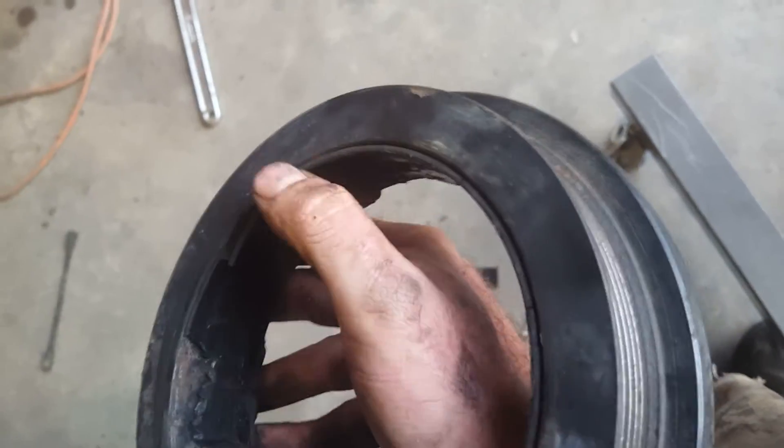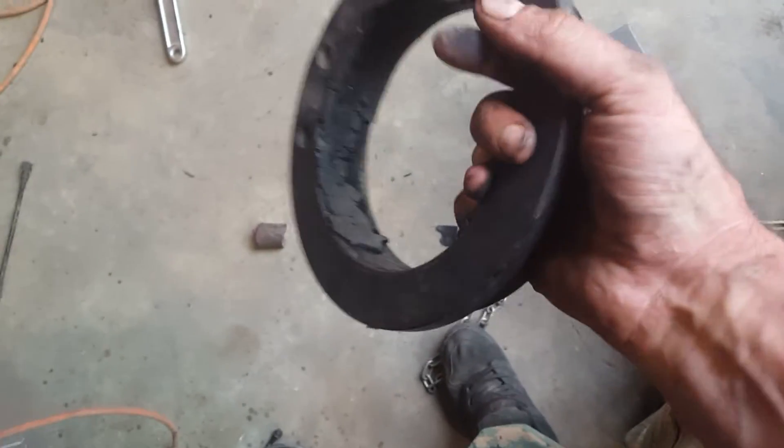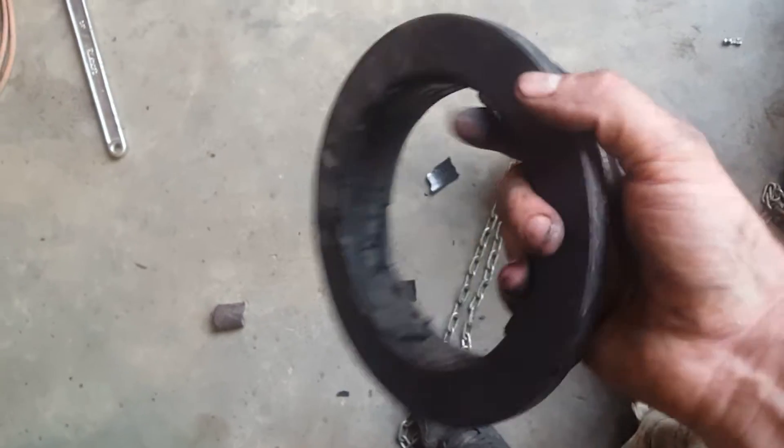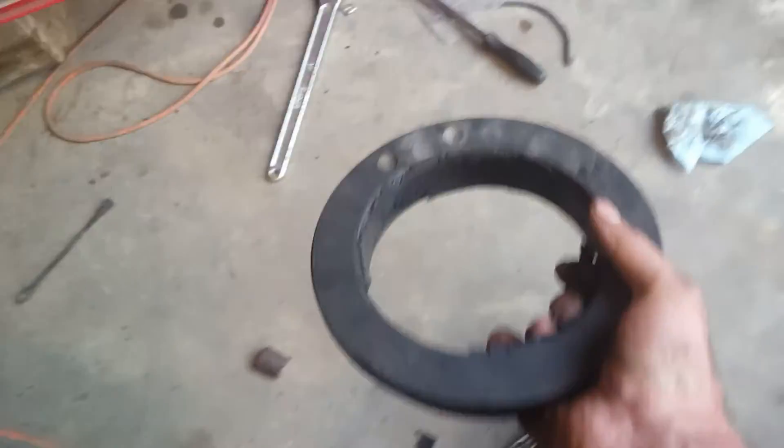At 10 to 15 years, the harmonic balancer is no good anymore. Look at that — it's completely rotten. If you got a Jeep that's 15 to 20 years old or so and you haven't replaced the balancer on it yet, do it.